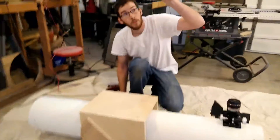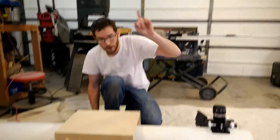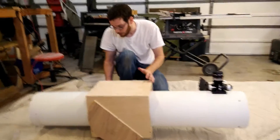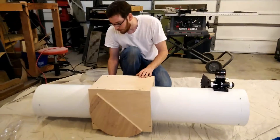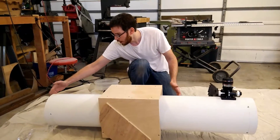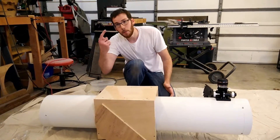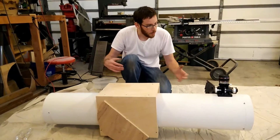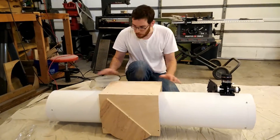We want the telescope to be able to point all the way up to what's called the Zenith, which is directly above you. So we need to make sure the telescope mount is high enough that the bottom of the scope will clear and we can point straight up, but we don't want it too high because then it's just bulky, cumbersome, and flexes too much.